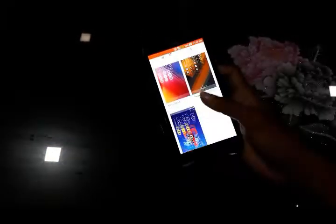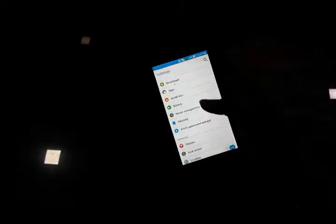It has a dedicated SD card slot up to 64 GB. It comes in two variants — one is 8 GB and another one is 16 GB. Both come with 2 GB of RAM.